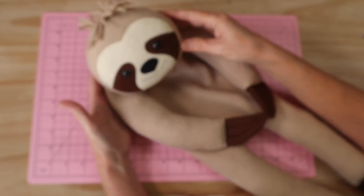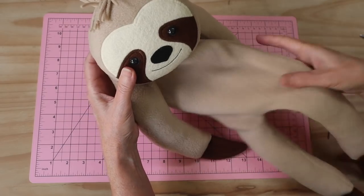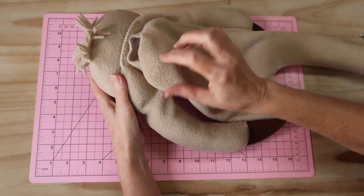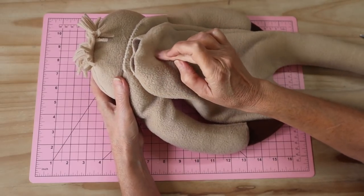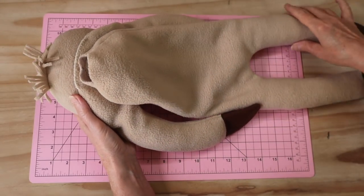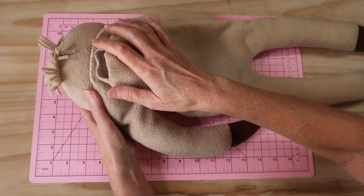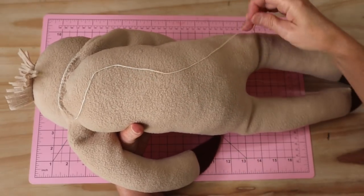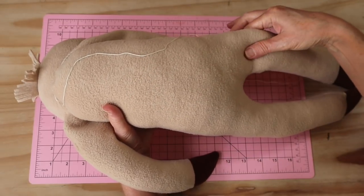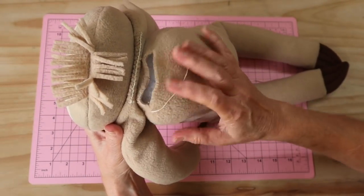Now how much filling you add to the rest of the body is entirely a personal choice. I like him to be quite squishy through the middle and quite floppy. When filling the back section, fill around the joint so it doesn't poke through, and make sure you haven't used a bolt that's too long. Fill the bottom and tummy section, leave the middle a little softer, and fill firmer up around the top of the neck toward the shoulders.